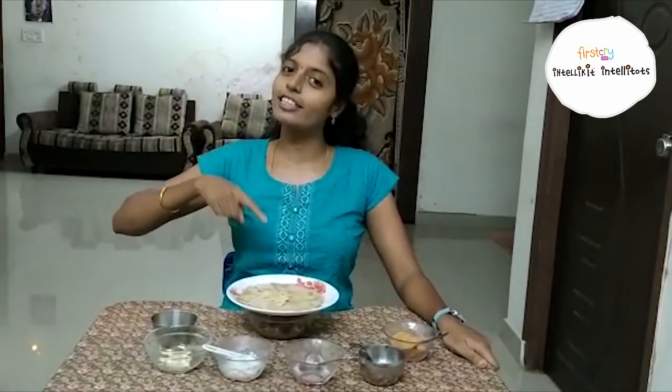Today we are going to learn how to prepare Motichur Laddu. Before going to that recipe, shall I start with a rhyme. Hope you all enjoyed it, children.